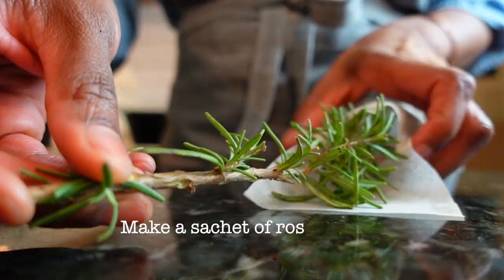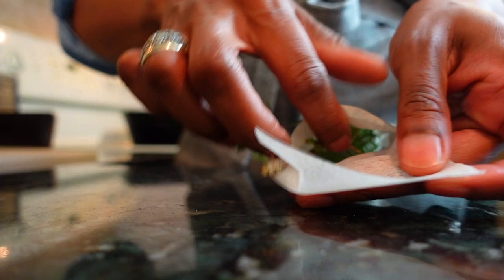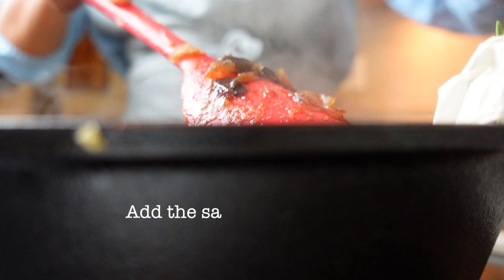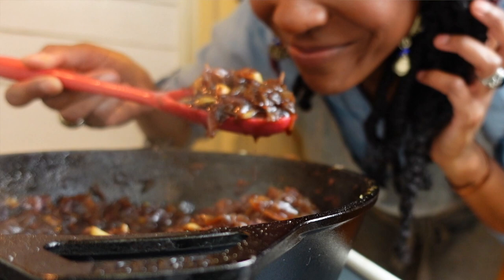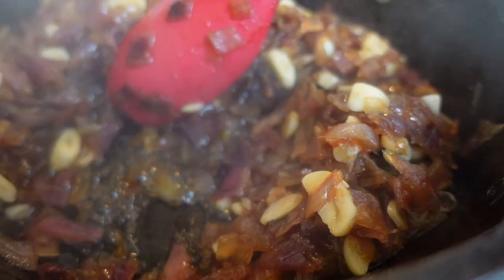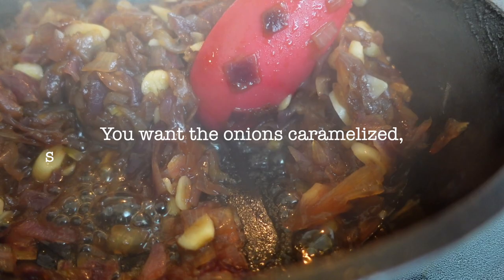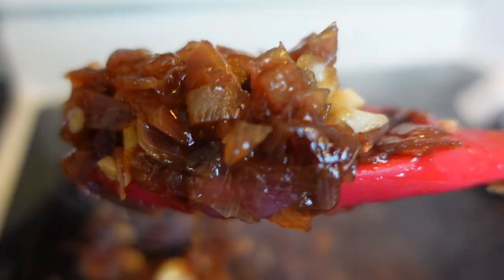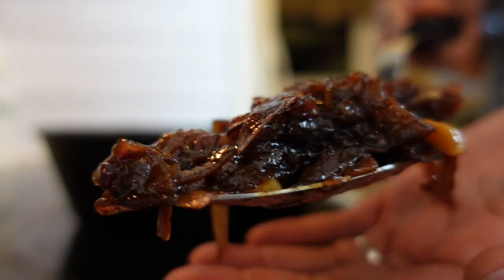Once you notice half of the liquid has evaporated, it's time to add the rosemary. I'm using sprigs of rosemary from my garden. I prefer to use an herb sachet so that I get the flavor but only the texture and look of the onions and garlic — this is completely your preference. I do recommend using fresh rosemary to truly get that vibrant taste. Once the liquid has mostly evaporated and the taste, texture, and syrupy thickness you prefer is achieved, cut the heat.